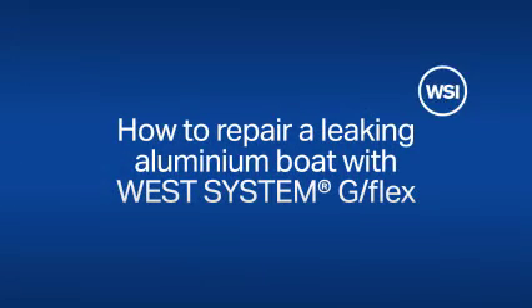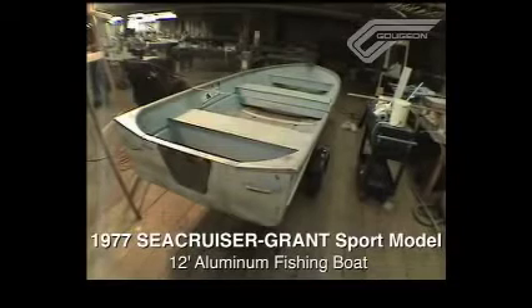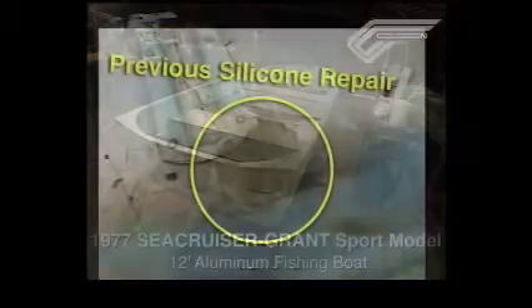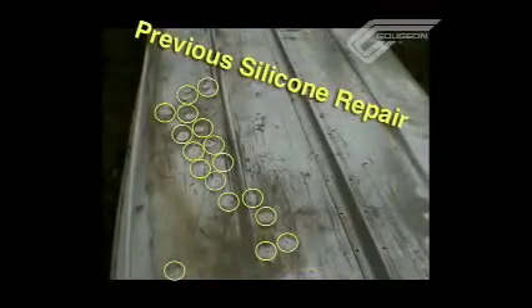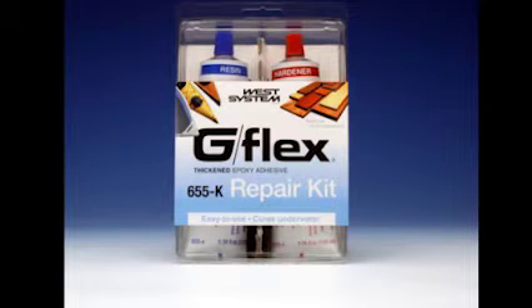Hi, this is Randy Zajac, Technical Advisor at Gujon Brothers. What I'm working on today is repairing a leaking aluminum boat. It was previously repaired with silicone that failed to adhere, and we're going to patch it up with some G-Flex. G-Flex is our newest epoxy system released through West System. It is a one-to-one, higher elongation epoxy that bonds very well to aluminum, wet wood, and other dissimilar materials.